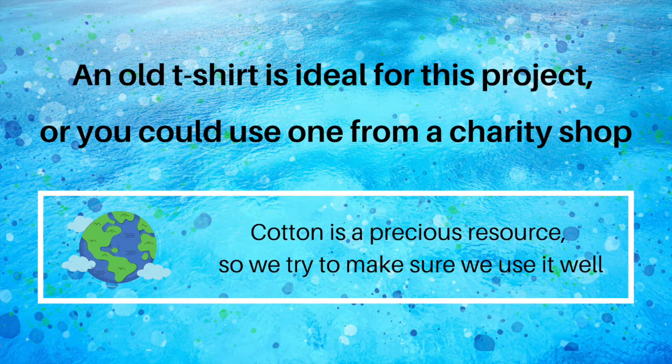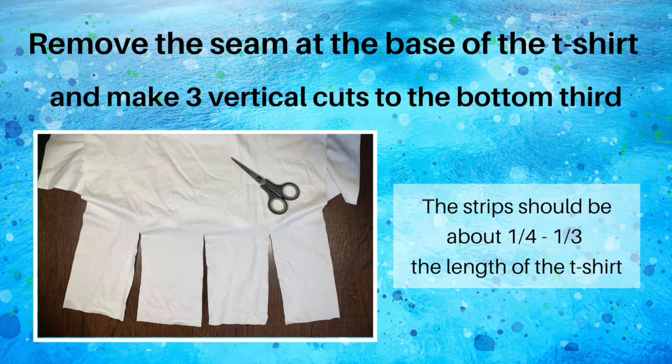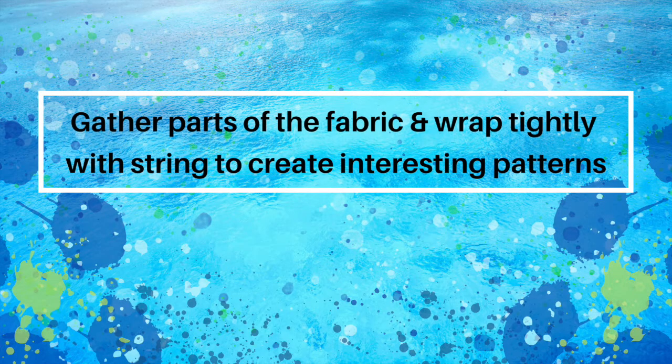Cotton is a precious resource, so we try to make sure we use it well. Remove the seam at the base of the t-shirt and make three vertical cuts to the bottom third. The strips should be about a quarter to a third of the length of the t-shirt. Gather parts of the fabric and wrap them tightly with string to create interesting patterns.